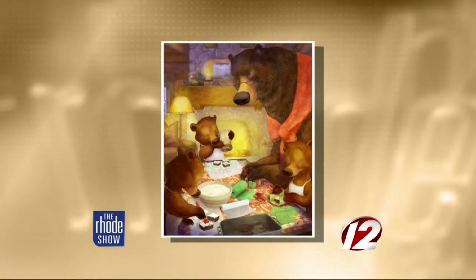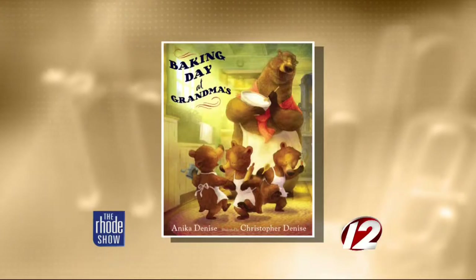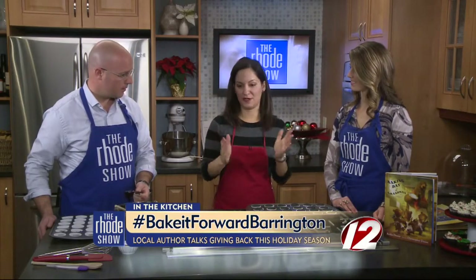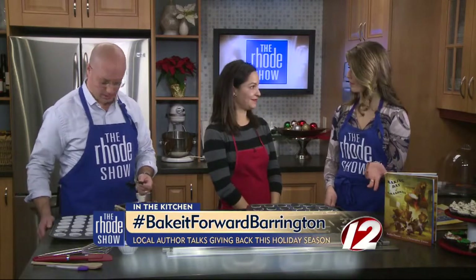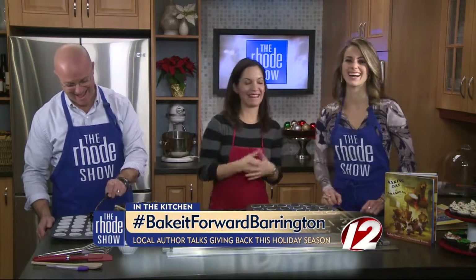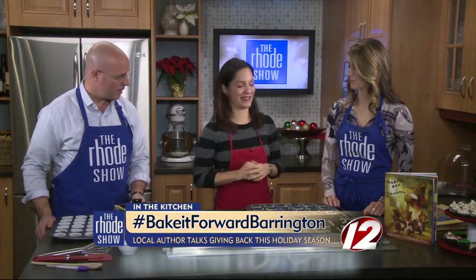I wanted to take that concept and do something charitable in our community. I read about a Bake It Forward campaign and thought that would be really fun to do. I'm asking the Barrington community — if you're baking for the holidays, bake an extra batch and we're going to distribute it to people throughout the community, to shelters, this weekend. We're still accepting donations. Contact me through my website, AnikaDenise.com, and I will find a home for your baked goods.